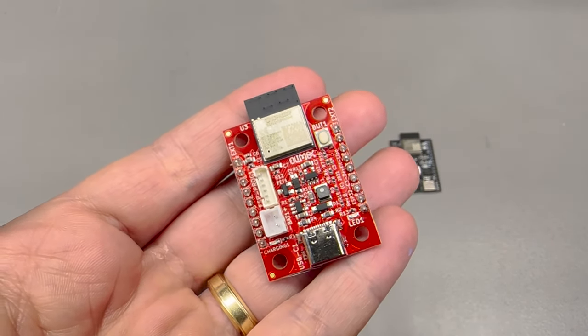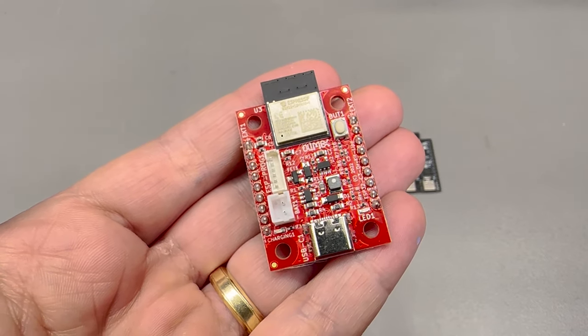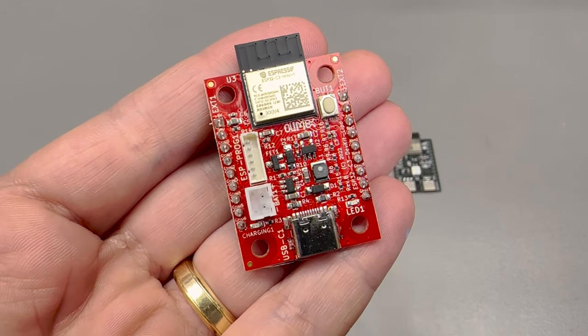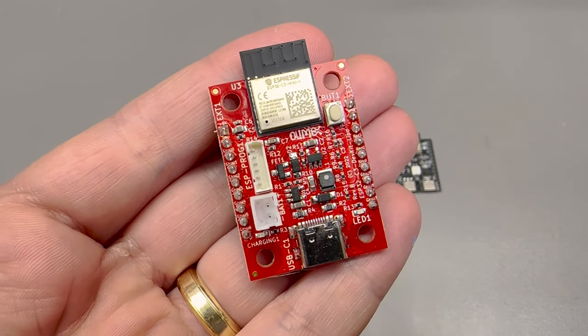The USB-C connector does not go through a USB to serial converter like you might be used to — instead it connects directly to the ESP32C3 USB interface.